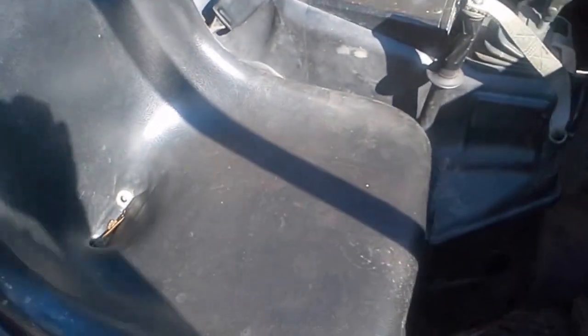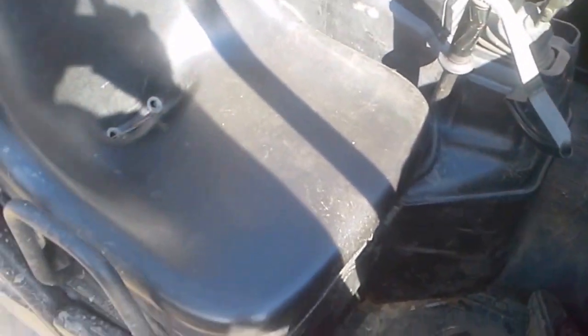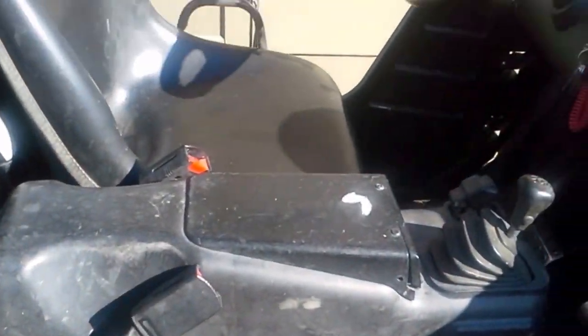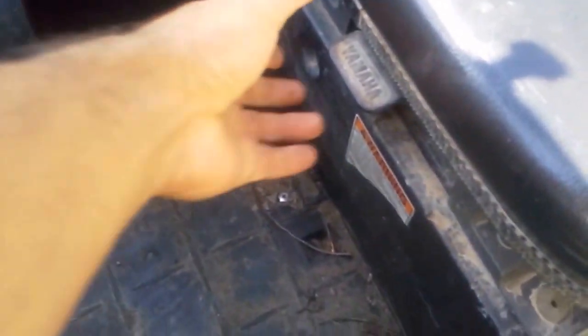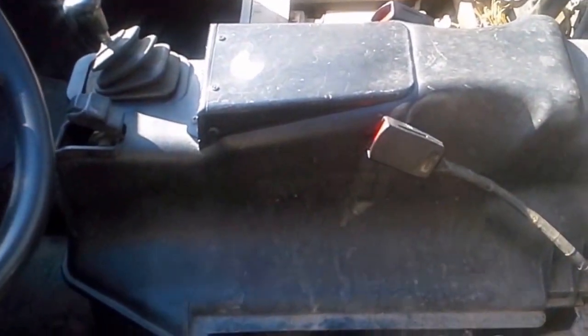First, you want to take your seats out. Look under the front of the seat — there's a latch underneath to take the seats out. Get the seats out first, then go ahead and take your other seat out and remove the center console; that'll just pull out.